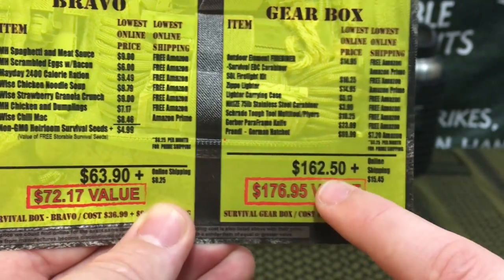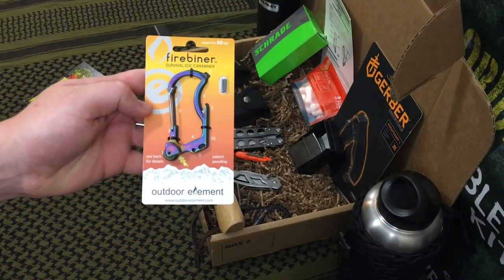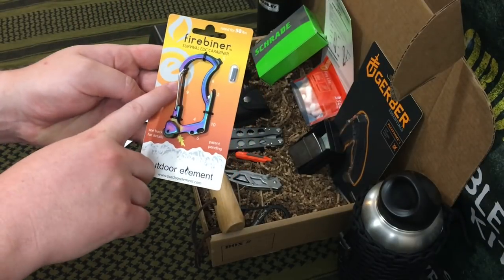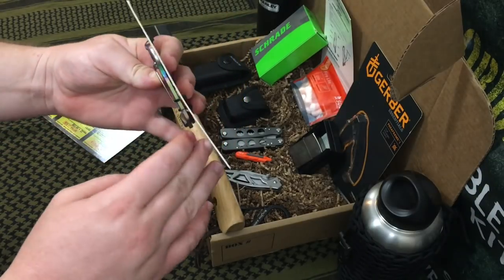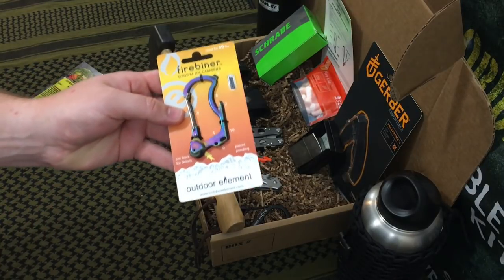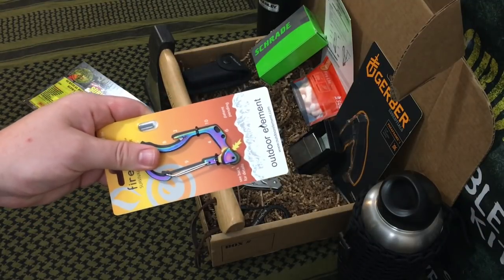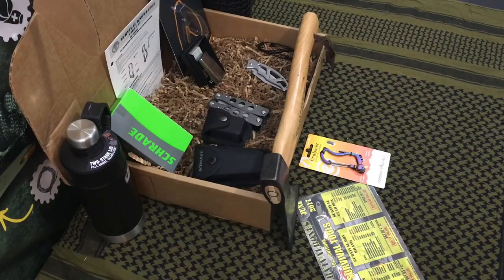The first physical item is the Fire Beaner by Outdoor Element. These are pretty cool — it's a 50-pound rated aluminum carabiner with a seat belt cutter and a wire gate clasp so you can hook it onto your pack. It also has a flint wheel with a screw on the back end for replaceable flints, making it a flint spark wheel, which is awesome.